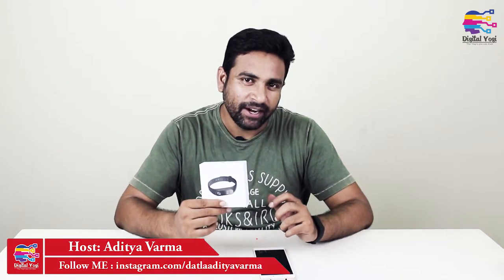I am going to review the brand HRX edition of the MI Band. The original price is ₹1799, but the offer price is ₹1299. I will make this review worth that ₹1299. Let's get started.